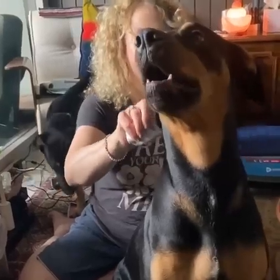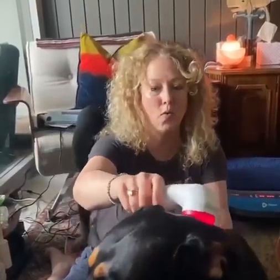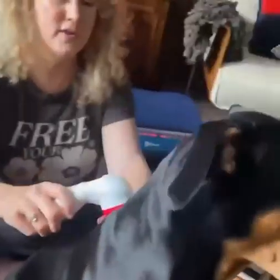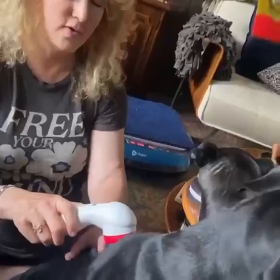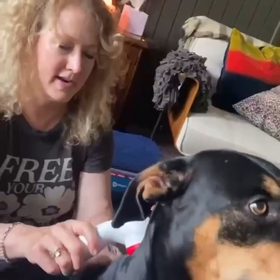I end up getting a lot of dogs who have mobility issues, whether it's spinal issues such as DM, IVDD, or they have hip dysplasia, issues with their stifle joint, issues with arthritis, and I'm using a Domer Laser on Artemis Lilith right now.